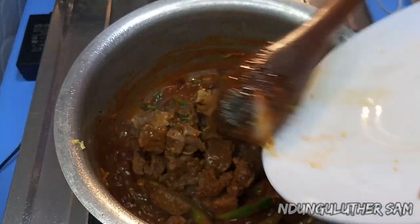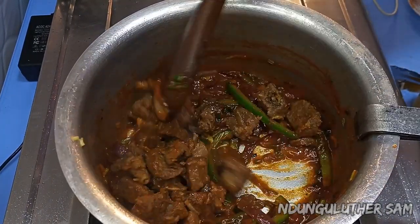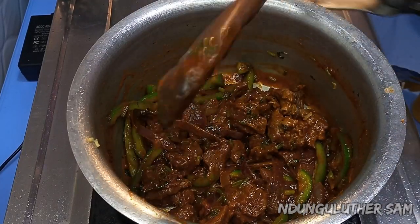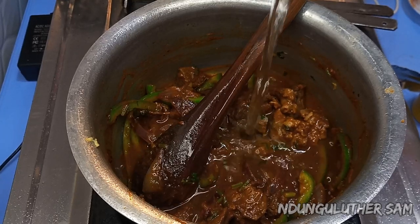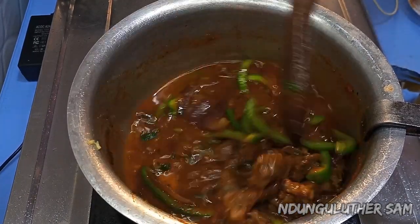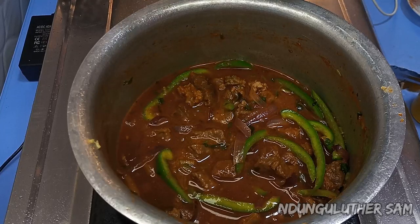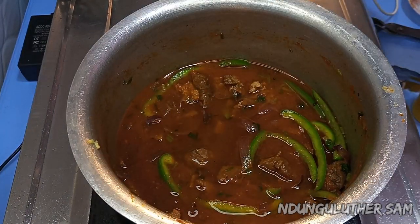I'm also going to add in my beef, and as I earlier mentioned this was frozen beef. I'm just cooking it and I'm going to add in some water for some soup because I want it wet, then I'll cover this and give it about five or so minutes.